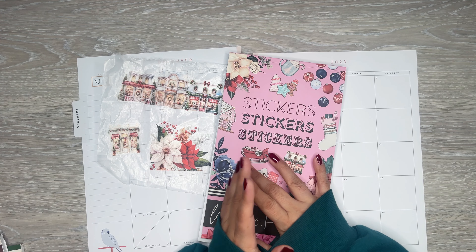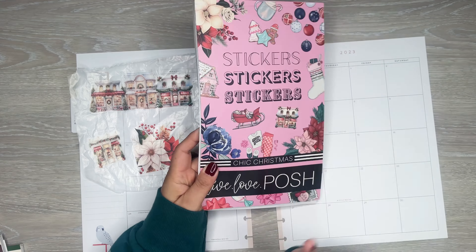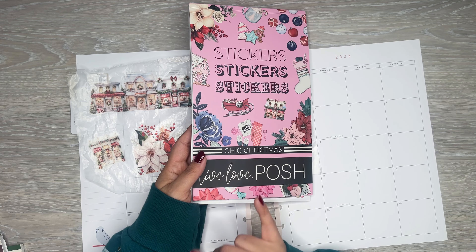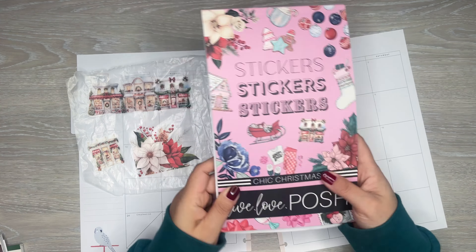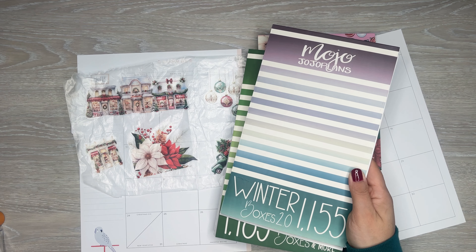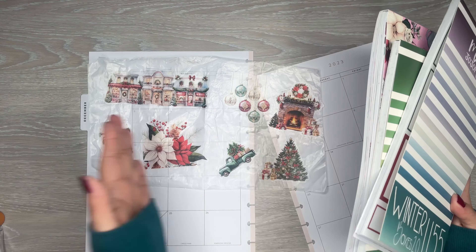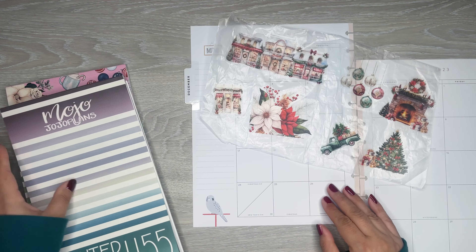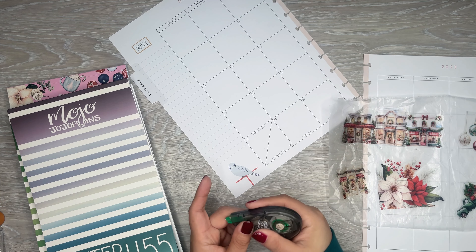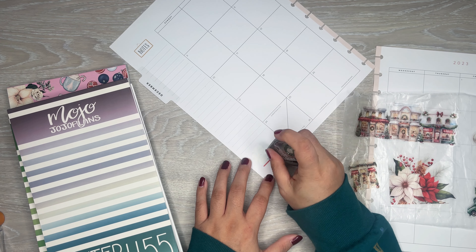She requested a traditional Christmas themed spread, so I have this traditional color scheme going on here from some sticker sheets from Chic Christmas from Live Love Posh. I'm going to use this book, and also pull boxes from some of JoJo's books to bring into this spread. I already pulled stickers, so let's try to get an idea of what I wanted to do.